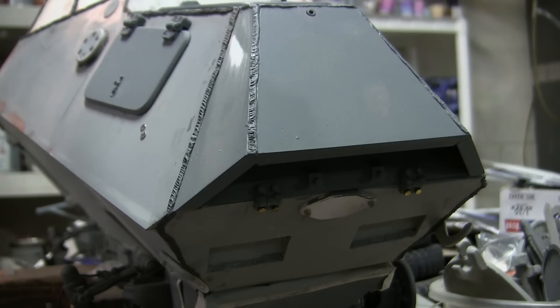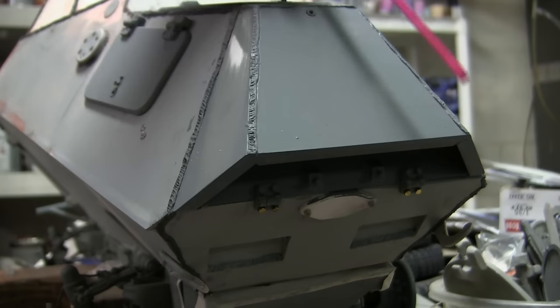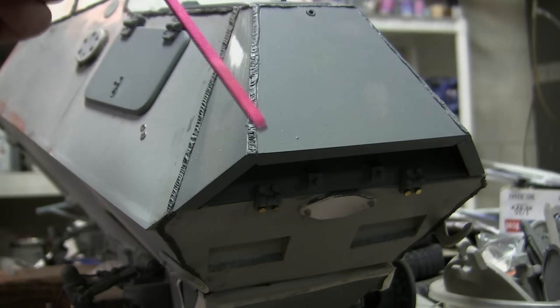Also of note, on the 222, the original early production variants did not feature this armored cover slash duct. The original 222 armored car actually had grill work at this location, which was all that protected the engine from the outside environment. That was deemed a weak point of the design, so this armored duct apparatus was designed.